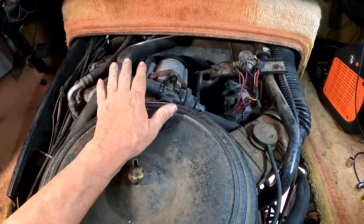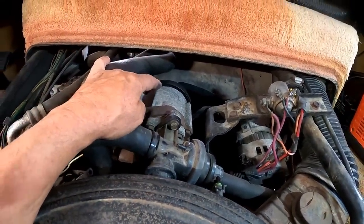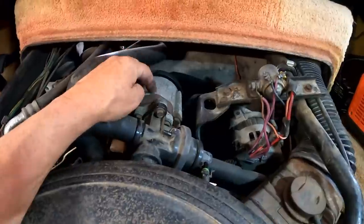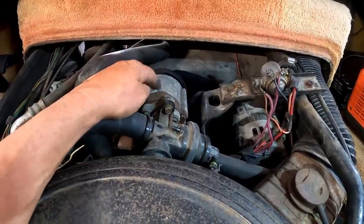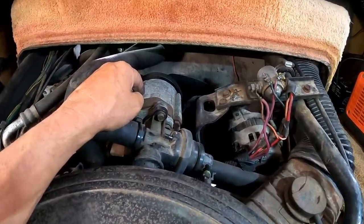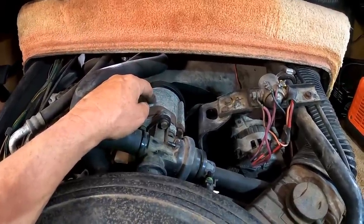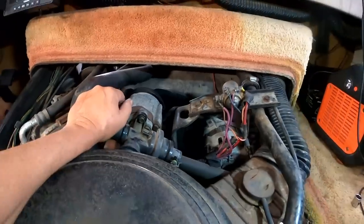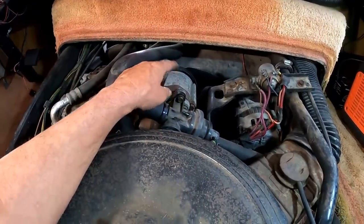One reason this stuff is coming off is the air pump system. It's a wonder they even still work at this point — a lot of these on the road have been bypassed because these pumps will freeze up, the belt won't turn, and you can't buy replacement ones anymore. If your air pump goes bad and locks up, you better hope it happens in your own driveway or right at a shop, because once the belt stops turning, your water pump quits, your alternator quits — it rips the belt off.